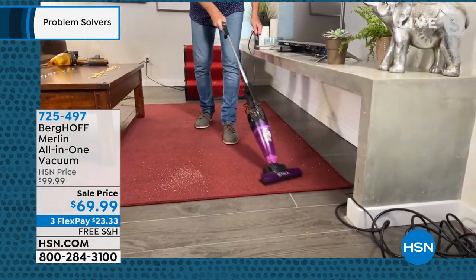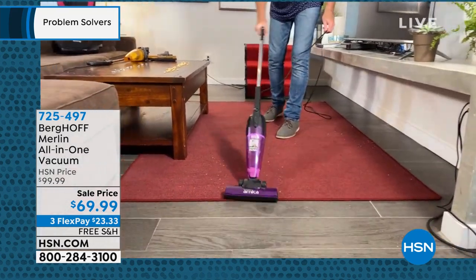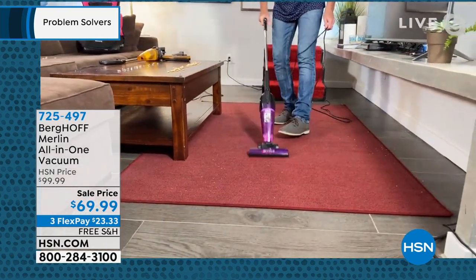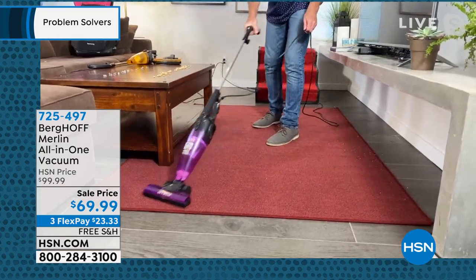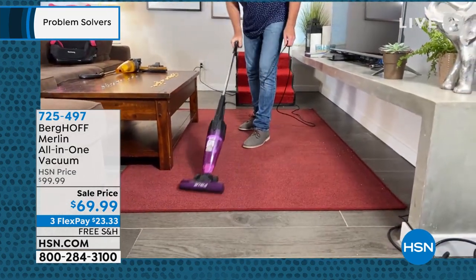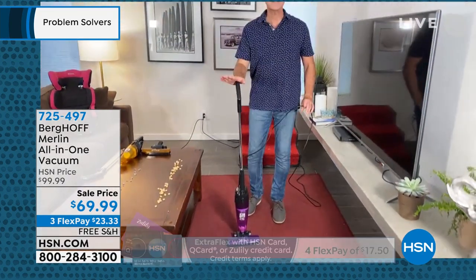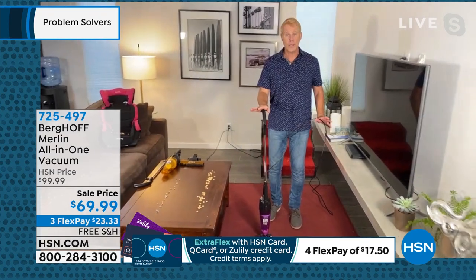you're going to use this every single day to pick up pet hair. It's going to be great around the litter box. You don't touch the dirt, dander, or dust. There are no bags. And check this out — when you want to go extended handheld, I'm going to put my foot right here. You've probably never seen this before.